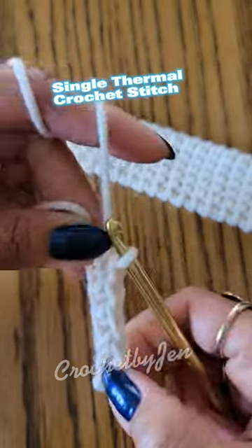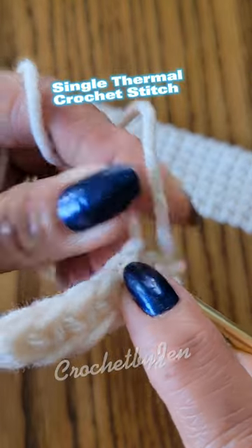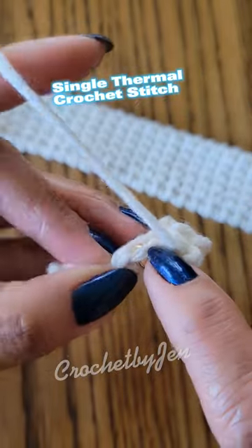Chain one. Insert your hook into the back loop and into the parallel loop. Continue until the end of the row.